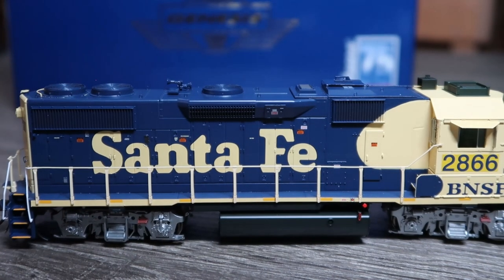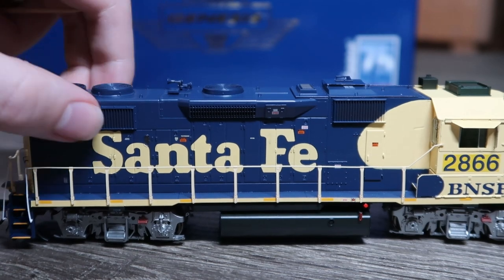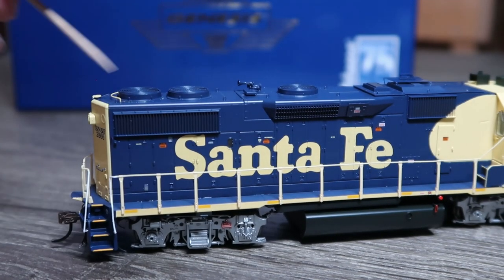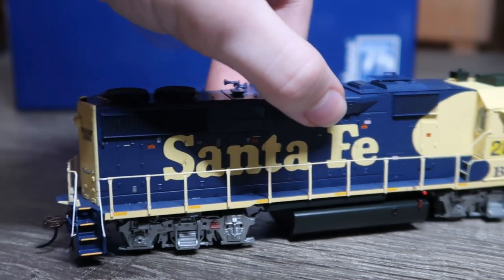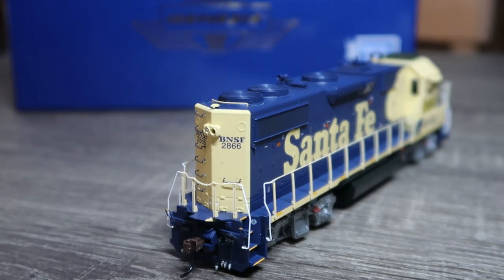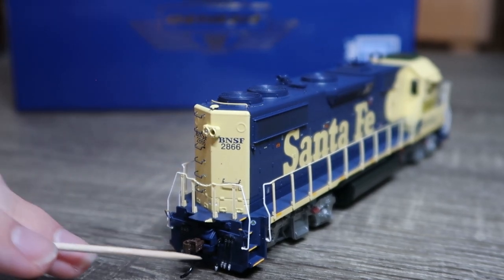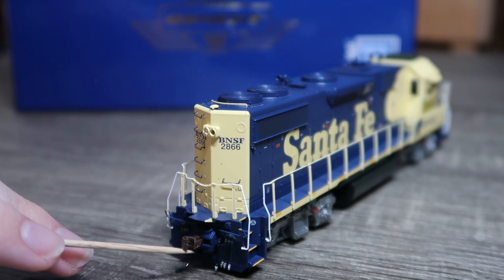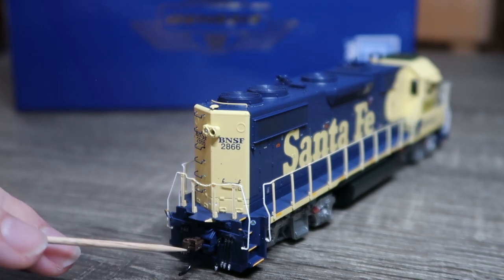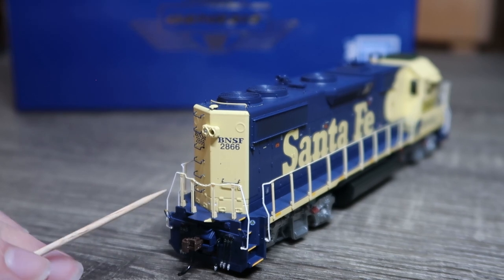Moving farther along the back, we have more truck detail, radiator fans, et cetera. Moving to the rear, legible writing on all the components, MU hoses, coupler.